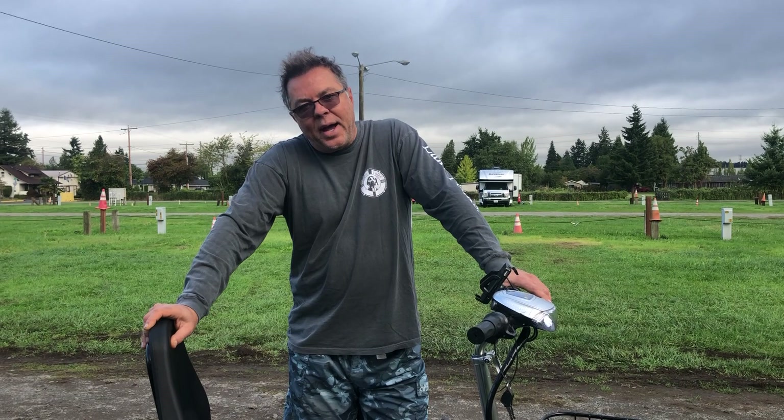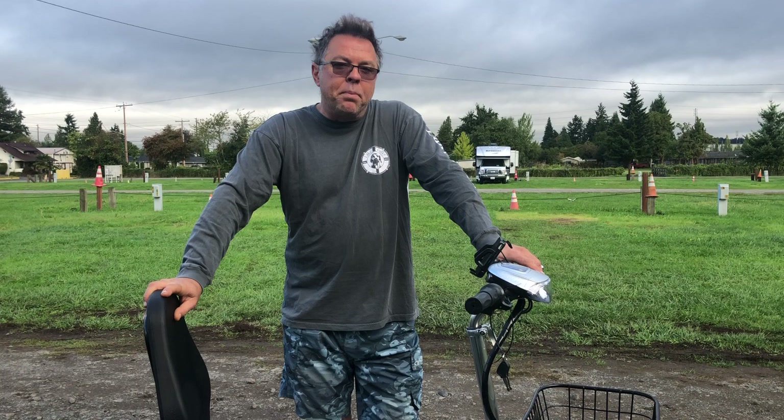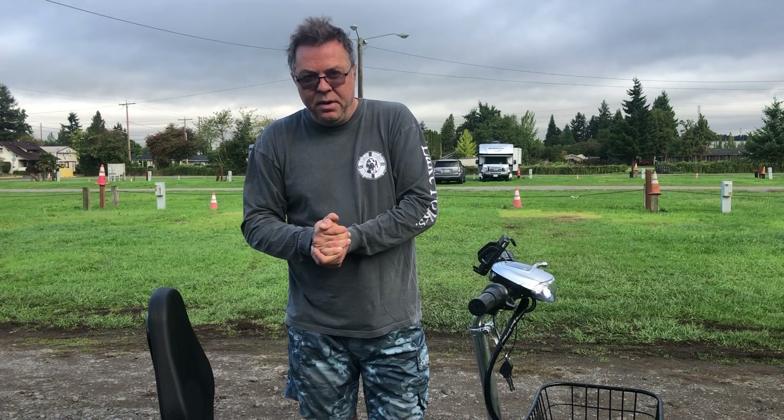This is a four-battery, four sealed lead acid batteries bike with a flat deck. I made this bike because I wanted to show people what a properly made sealed lead acid four-battery bike looks like — how it should be made, and also what it should really cost.